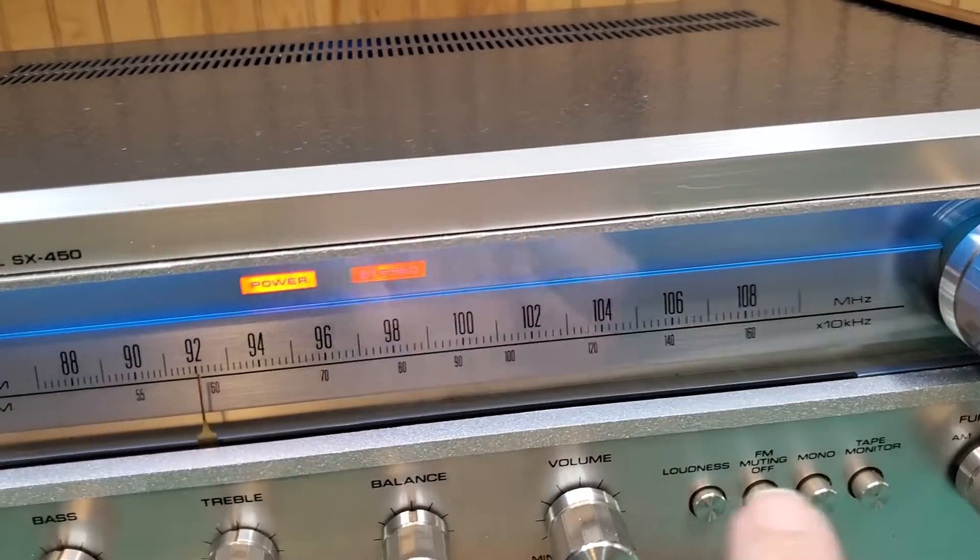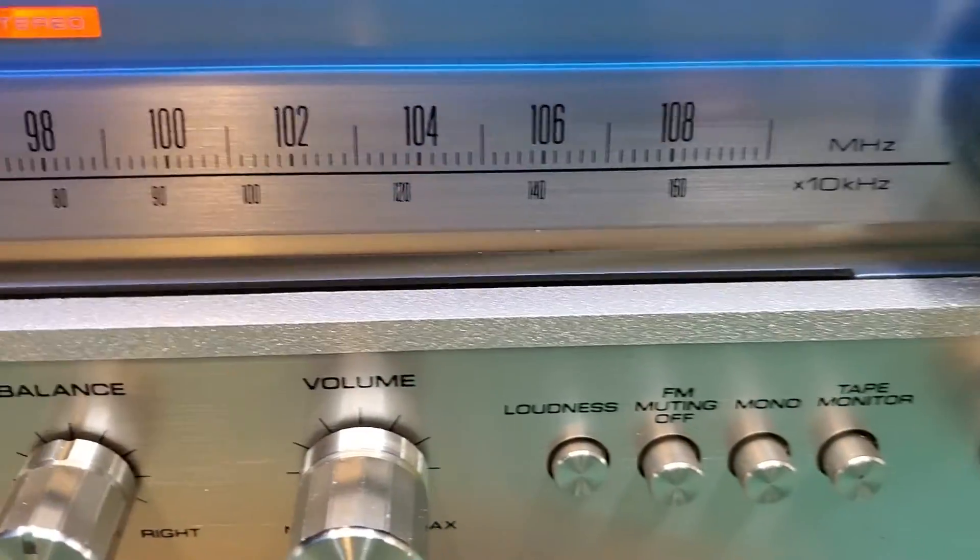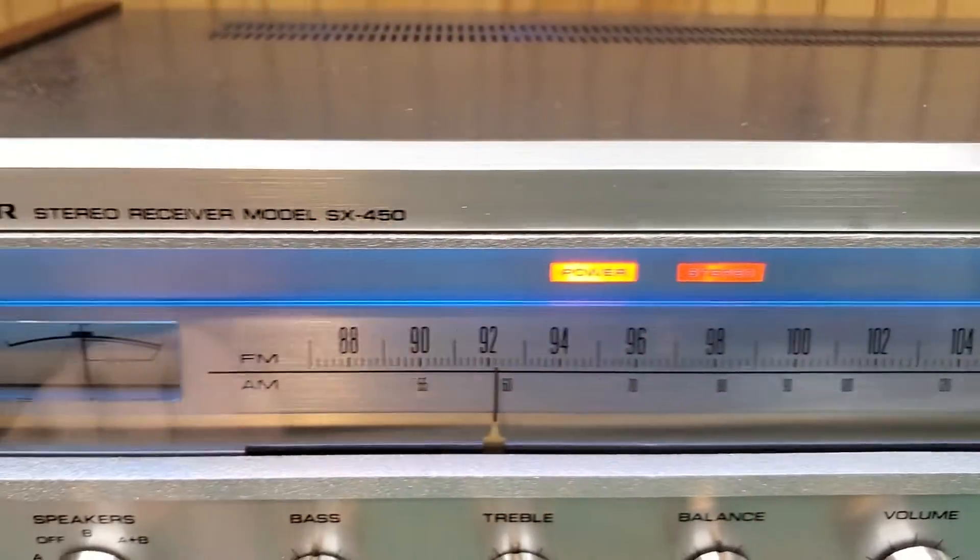Same with the dial, around the dial. As you can see it's been completely sprayed and it has a little texture to it too.